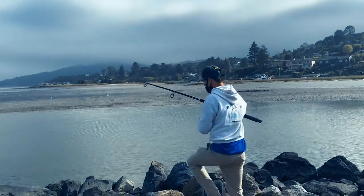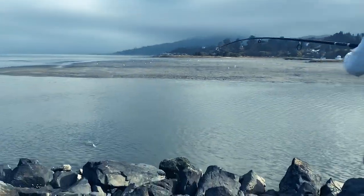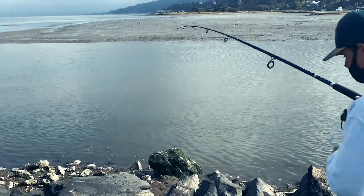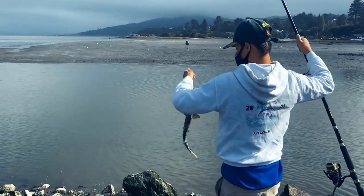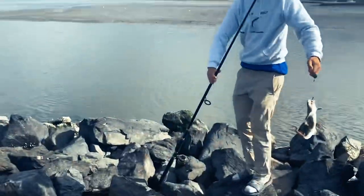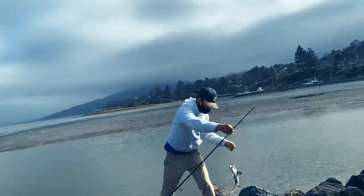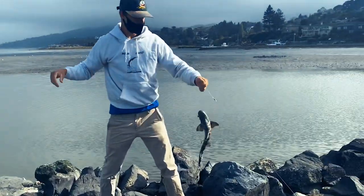We're recording — yeah, it's probably like a jacksmelt or something. Let's see what we have. Oh, we have a leopard! Let's go — first shark of the season, baby, first shark of the year! What did I tell you? I told this kid to do the spot and we'll catch a fish.